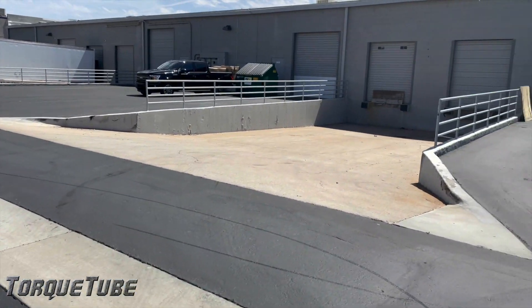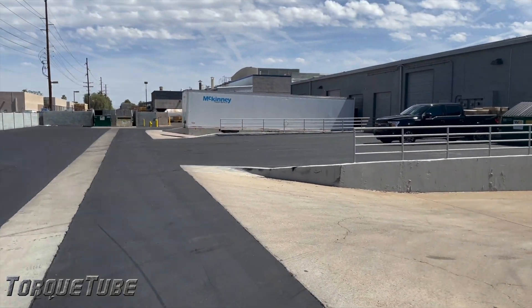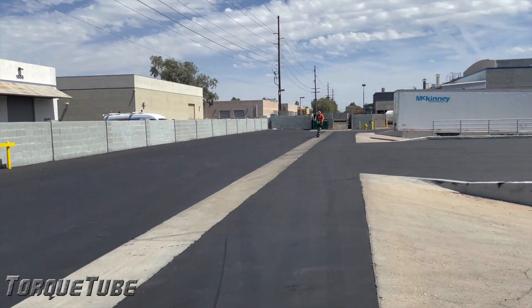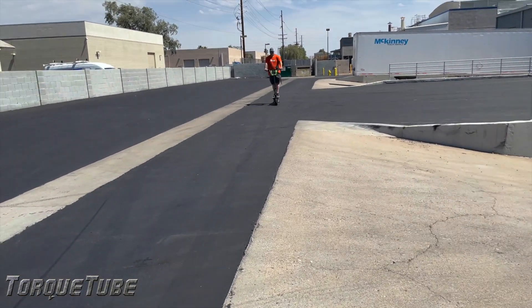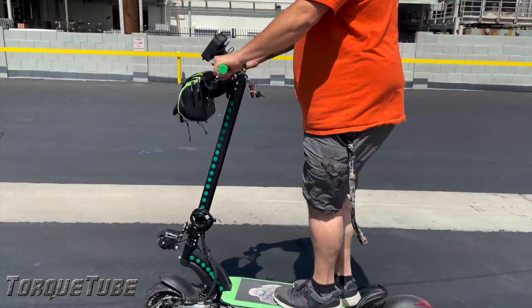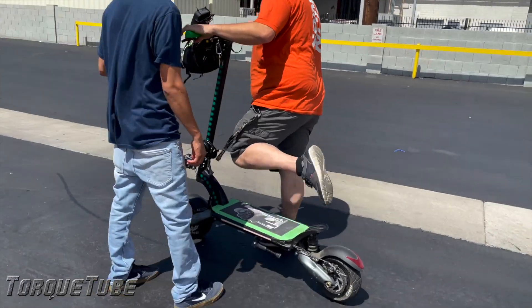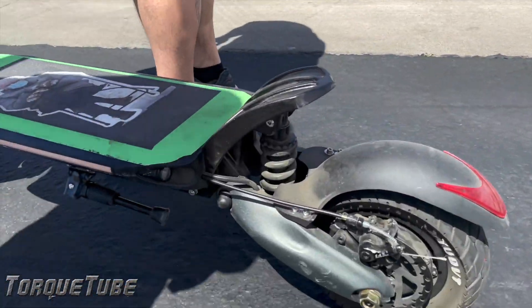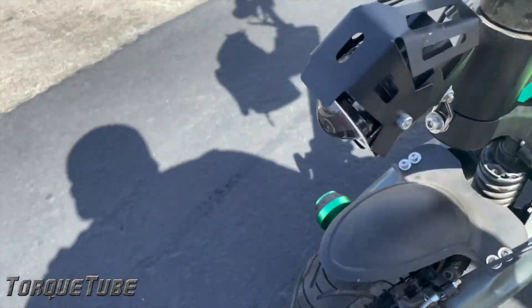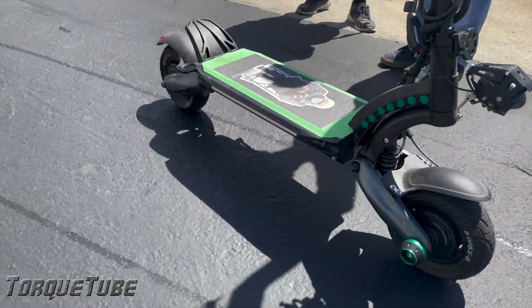I just had to show y'all that — get some more footage of some wheelies on these little Segway Maxes. You ain't doing no wheelies on this, this thing's super sketchy. It's all-wheel drive so it's kind of hard, but if you punch it from a standstill it will definitely pop that front wheel up, no problem. Look how beefy this thing is — dual motor, 2,000 watts per motor.